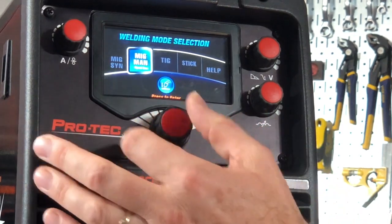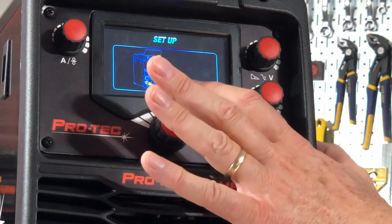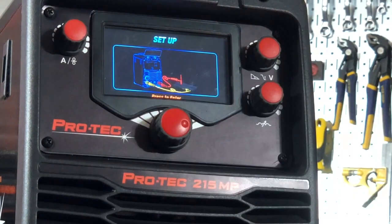If we go to TIG and push the button, it'll now tell me the setup needs to change. My torch for TIG needs to plug into the right side, which is my negative outlet, and my return lead needs to plug into the left side, which is my positive.